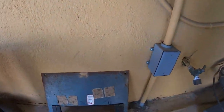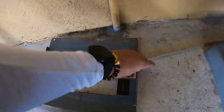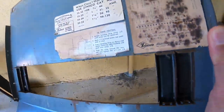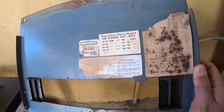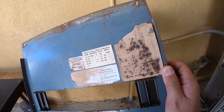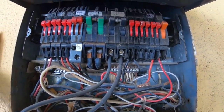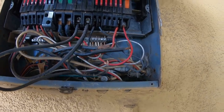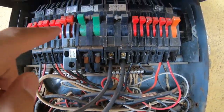Before we look at the new location, let's look at the existing one. Here is the old main service panel and here's the placard. I'm surprised we still have the decal — most older main service panels don't have these decals anymore. I'm not exactly sure how many amps this is but it looks vintage. Here's the electric meter — it looks like it's 100 amps. We have some 20-amp breakers, a 50, and here is the main breaker.